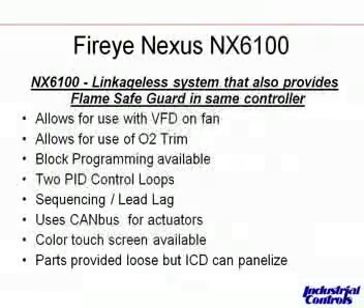The FireEye Nexus NX6100 is pretty much a carbon copy of the 6000, except for two very big differences. Number one, the flame safeguard is provided inside the controller already, so if you have an existing outdated or obsolete flame safeguard, you can buy the 6100 and it provides that function for you. You can also have a color touchscreen as an option — and that color touchscreen allows certain control flexibility. For instance, if your boiler control room is 20, 30, or 40 feet away from your boilers, you can put this color touchscreen in the boiler control room to view and monitor up to four boilers at a time, while still having a display out at the boiler for local operation.